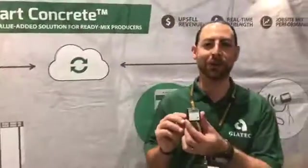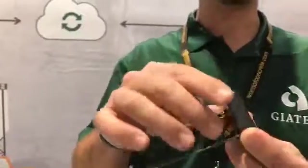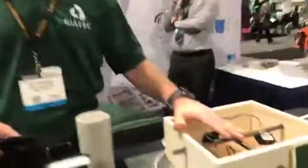Smart Concrete starts with a small Bluetooth sensor — twist to activate. We put it in the concrete. If you come over here to our box, you can see we've got a sensor installed on the rebar.